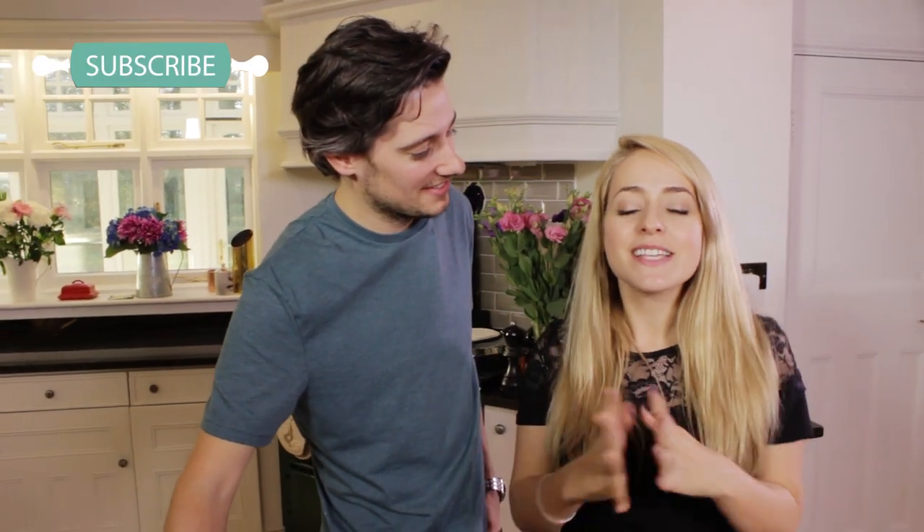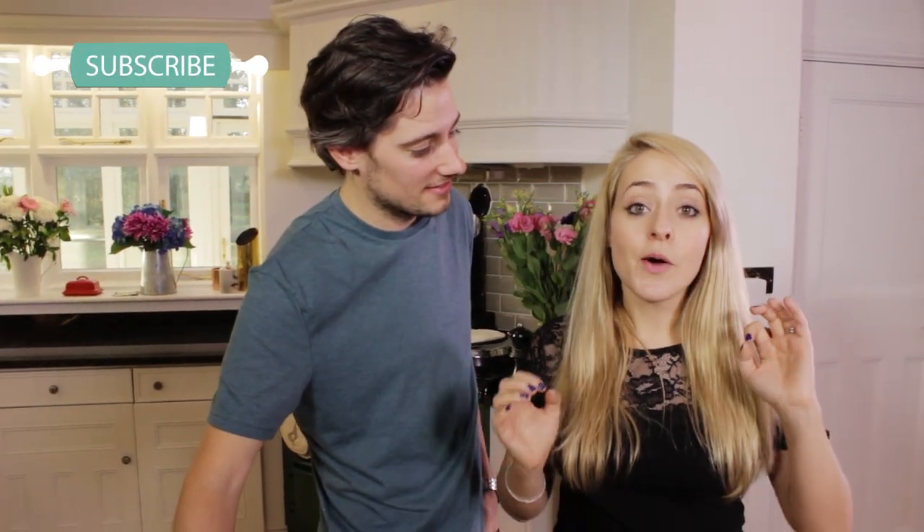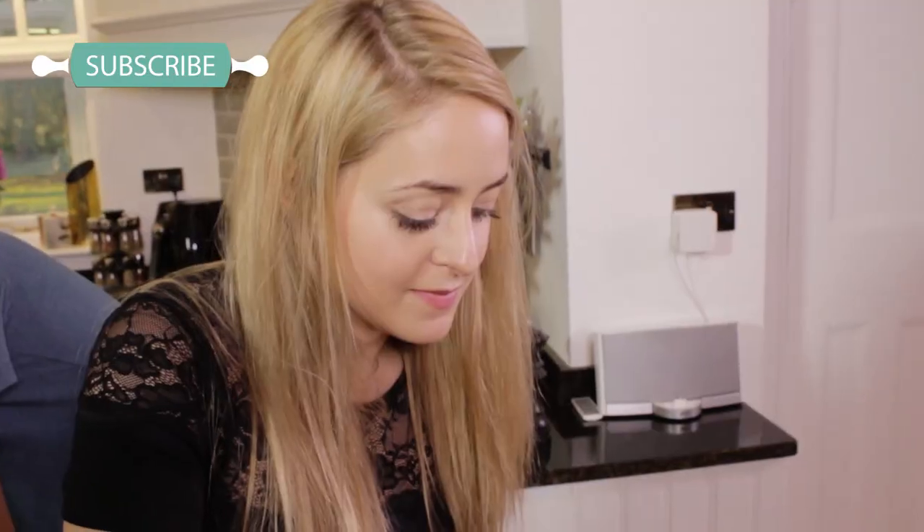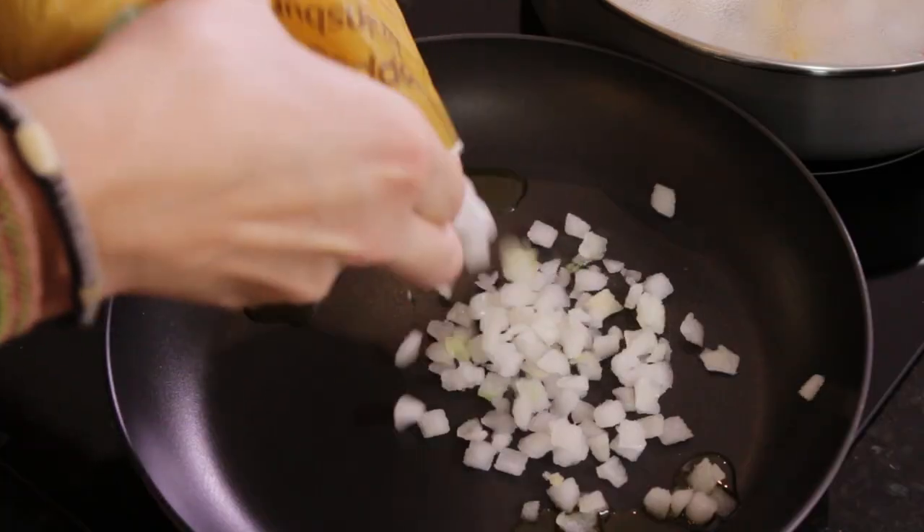Hey guys, welcome back! Today we're going to be cooking a delicious winter warmer — a spicy ginger and chilli fish pie. As part of Sainsbury's Love Your Freezer campaign, they've challenged us to make this recipe out of pretty much all frozen ingredients.